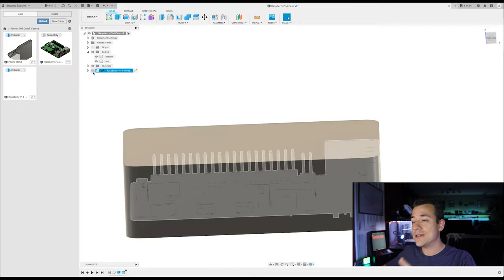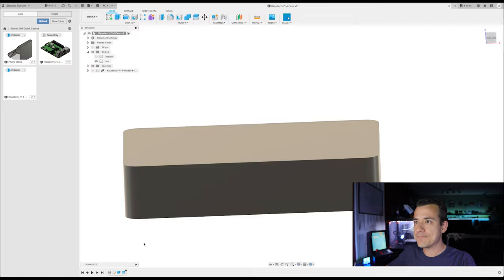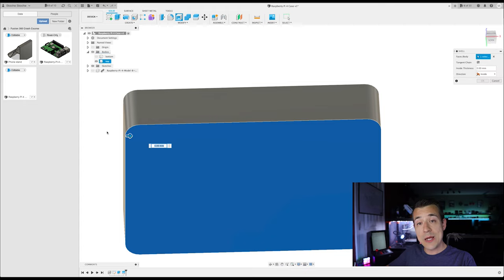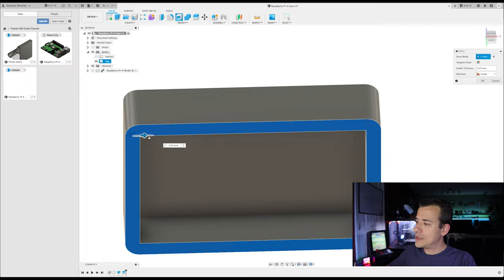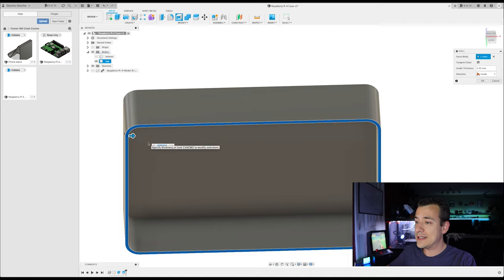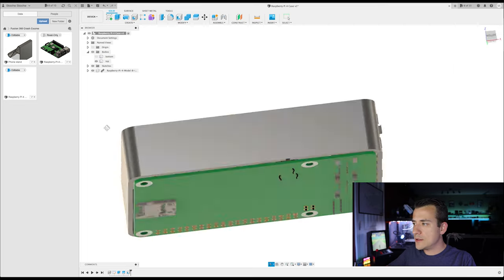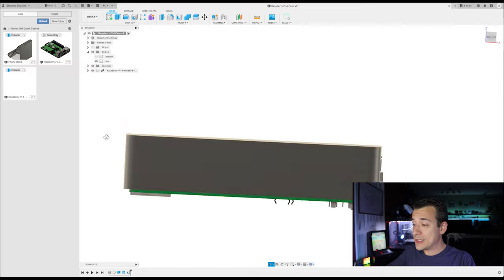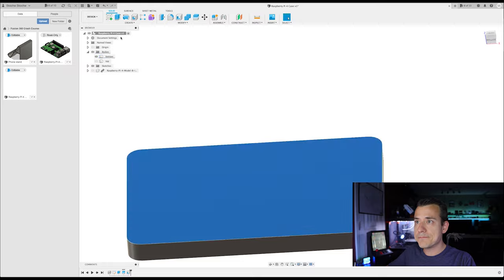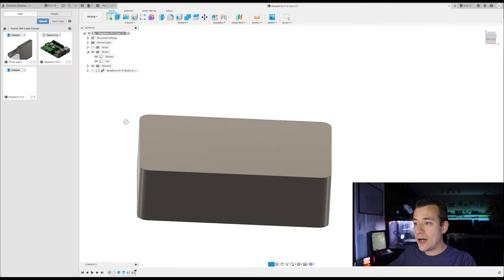Next step is to hollow them out, and there's a really useful operation called Shell. I'll hide the bottom, rotate around, and select the open face. I search for 'Shell' in the search box, drag the arrow, and watch it hollow out starting from the face I selected, making walls at whatever thickness I specify. I'll make it 1.6 millimeters. Now you can see inside — it's all hollowed out so the Raspberry Pi can actually fit inside there. I'll hide the top and bottom and the Raspberry Pi and do the same shell operation to the bottom half.